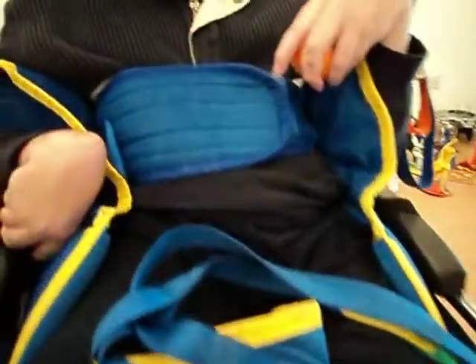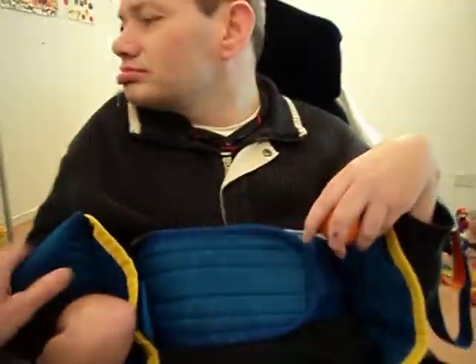Stephen's wearing your sling there, aren't you, Stephen? You're wearing your sling? Ready for action? But of course, this isn't a real hoist. We can't use that. And there's our paper mache figure.